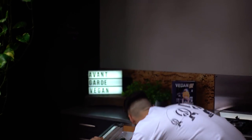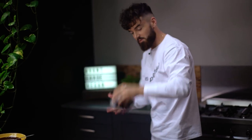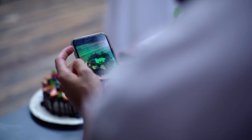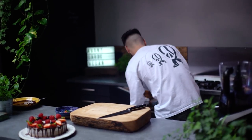I think some blueberries would be nice, and I think I've got some in the fridge. Hey guys, it's Gaz and welcome back to my YouTube channel.